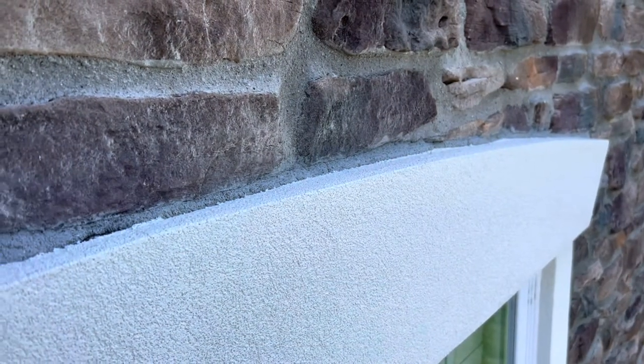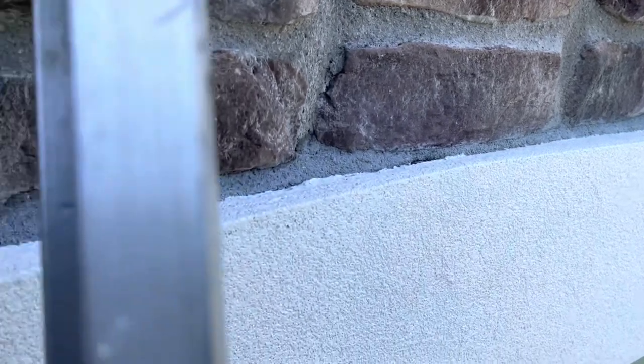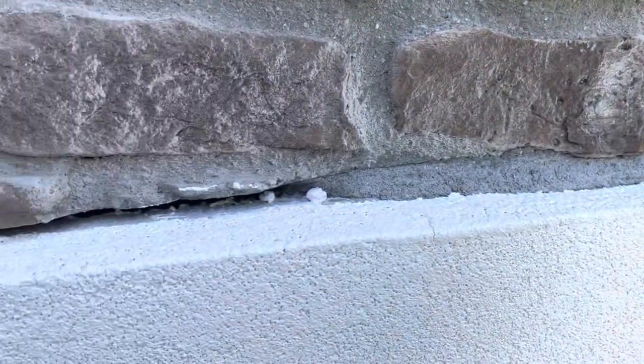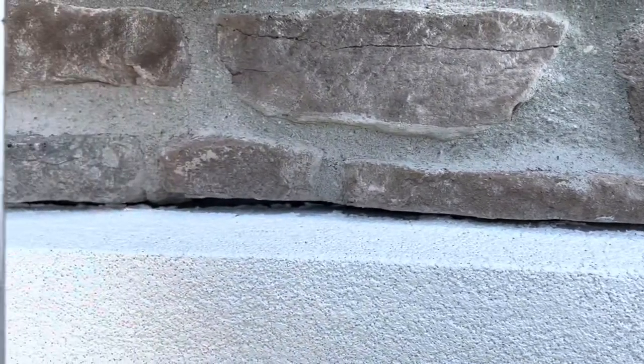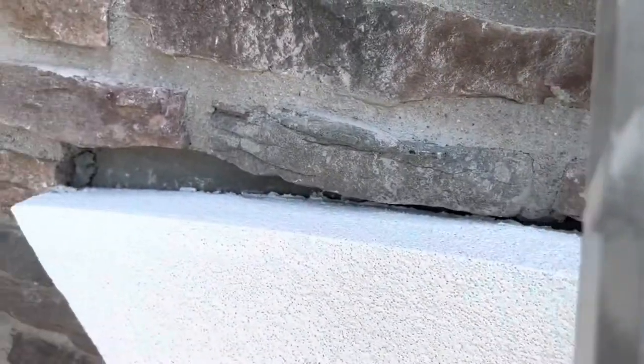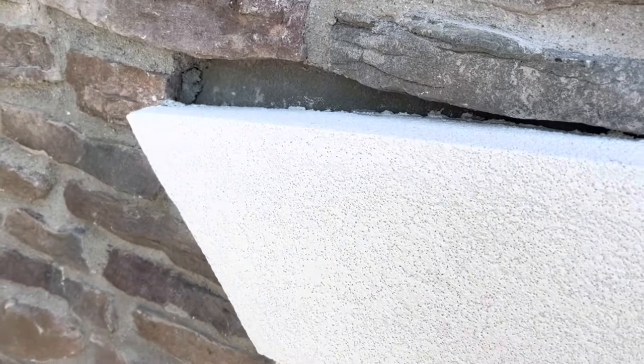Window leaks during rain are often the result of poor window insulation or improper home construction. As a homeowner, stay on the lookout for water damage and warning signs to prevent costly future repairs. I inspected the construction and found missing mortar along with stone that could have been added, causing the water to leak in from the top during heavy rain.